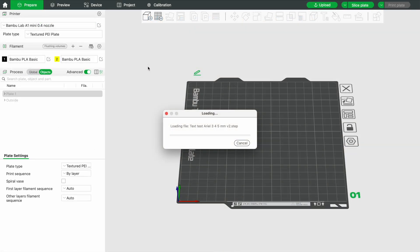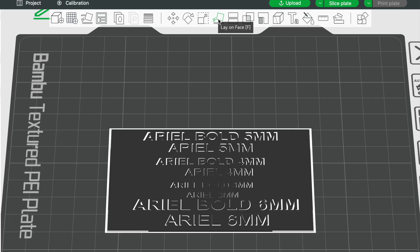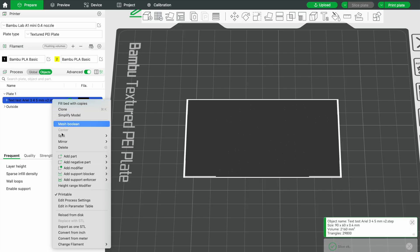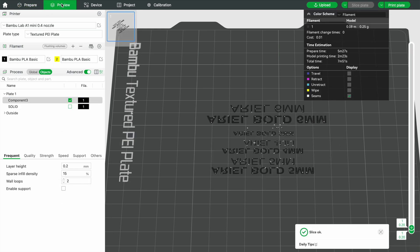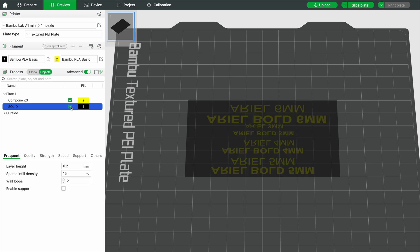In Bambu Studio, the first thing we need to do is flip this over because we're actually printing the text on the bottom of the part, and we're looking at the top of the part here. So I'm going to click the top surface and make that the surface that lays flat on the bed. On the objects tab, we imported one step file, but I'm going to split that up into two separate objects — our text and our backing plate. I'm changing the color of the filament for the text just so it's easier to discern which is which. Since the text is being printed on the bottom of the part but we're looking at the top, the text looks like a mirror image right now.